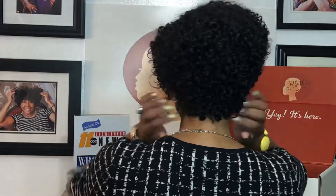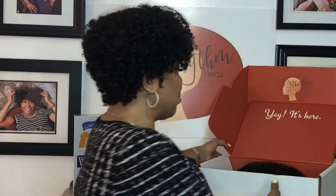Let me introduce one of our styles from our new collection. This style is called Bring Me Joy and it's our cute little cut. We'll be releasing these in October on October 21st, which is our two-year anniversary. This is the box that you receive when you get your Rhythm Wigs.